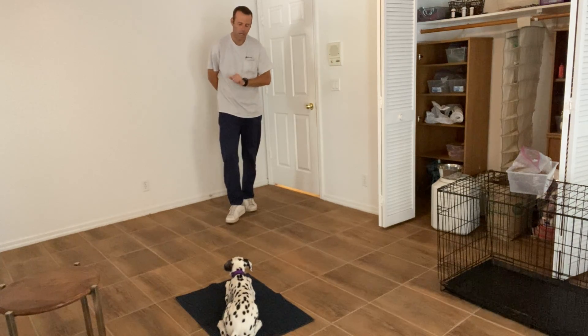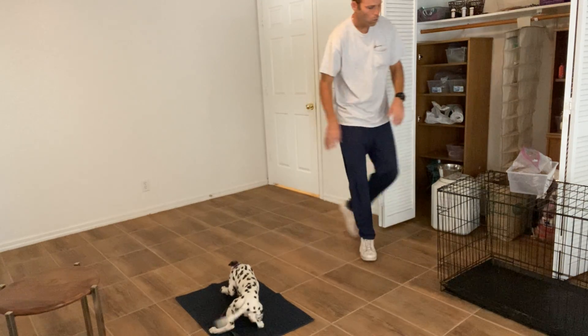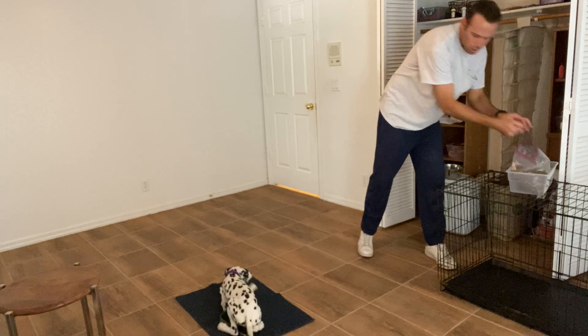What this creates is once I bring the mat out, as soon as I put it down, she runs over and lies down. Because remember, this mat does not stay down at all times. This is a training tool that we'll use when we want her to lie down — it doesn't just sit out all the time.